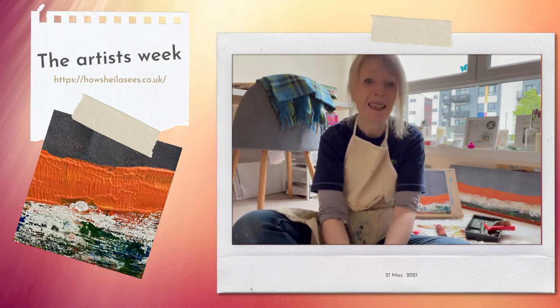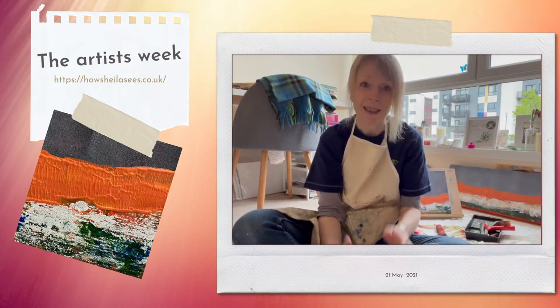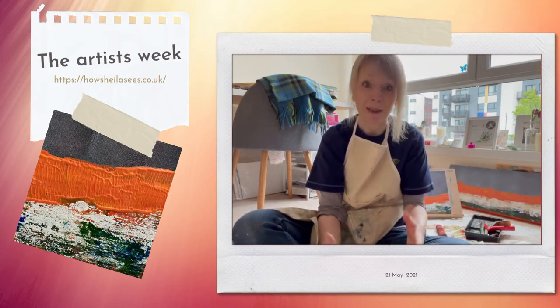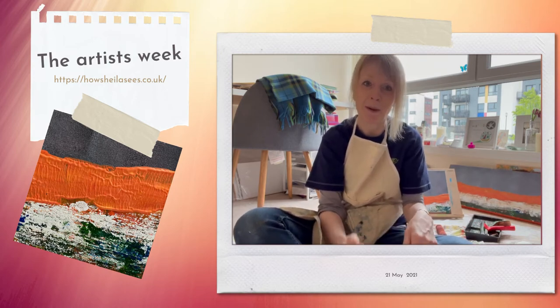A couple of people, thanks Dave, said why don't you paint it, which I had been thinking of, so that's what I've been doing last night and this morning. I'm kind of slightly obsessed with this but it's a really good feeling, so I'm going to show you a little bit about what I've been doing.